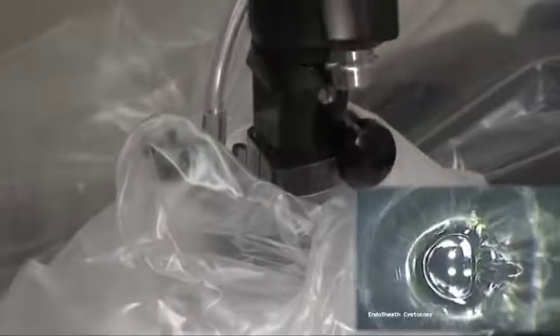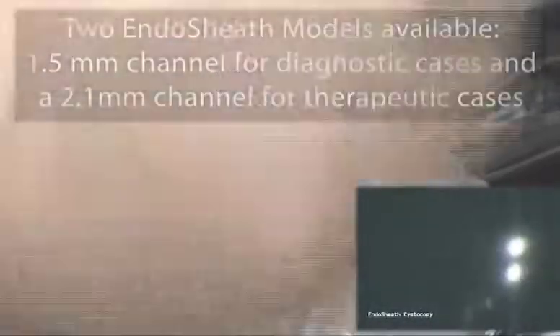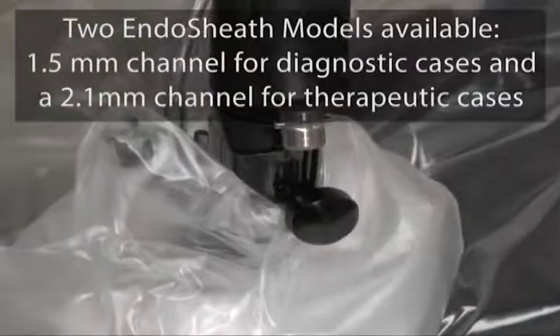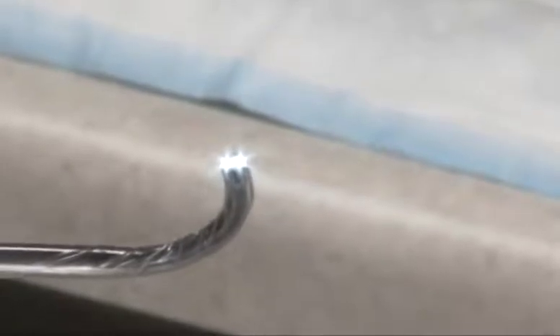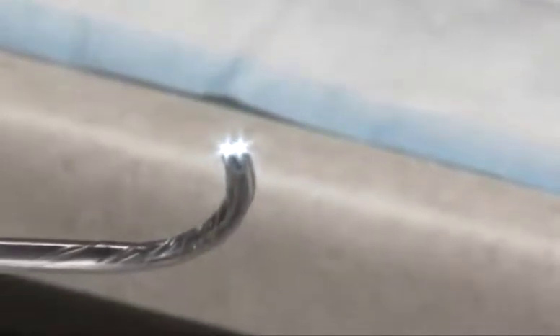The sterile disposable sheath also contains a 2.1 millimeter working channel for irrigation or accessory placement. The optically clear window at the tip of the sheath allows the endoscope to visualize anatomy clearly and to capture vivid images.